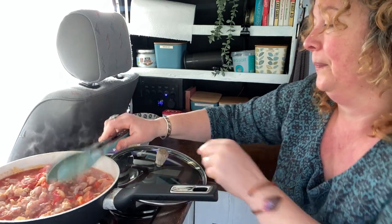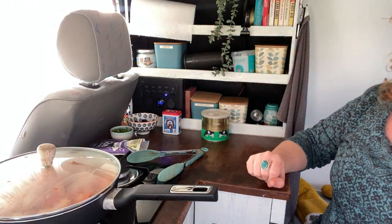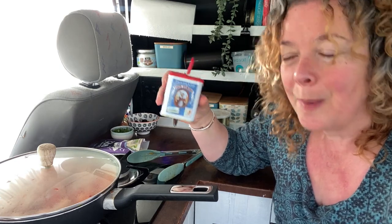Now we need to pop the lid on and kick back and relax because it just needs time. I'm going to give it probably 10 minutes, stirring a couple of times in that period. It needs a good while to simmer for all those flavours to come together, for the chicken to get nice and cooked and soft, and to really finish off softening down those veggies. No rest for the wicked though — I forgot to put my smoked paprika in!